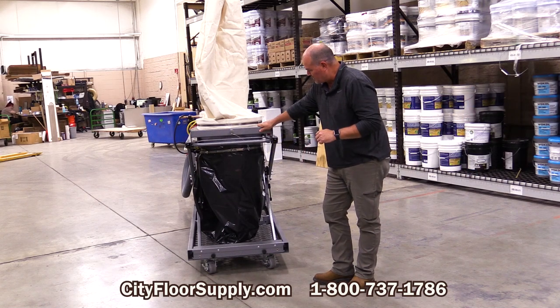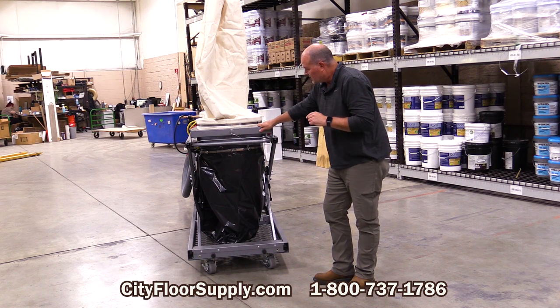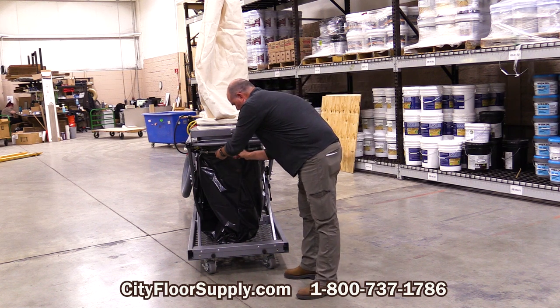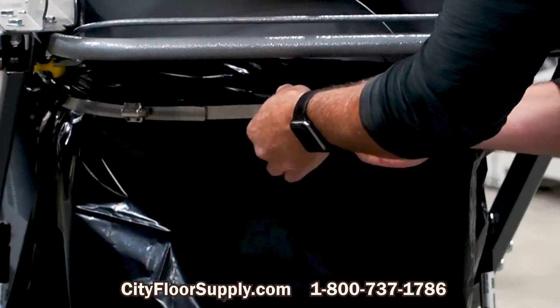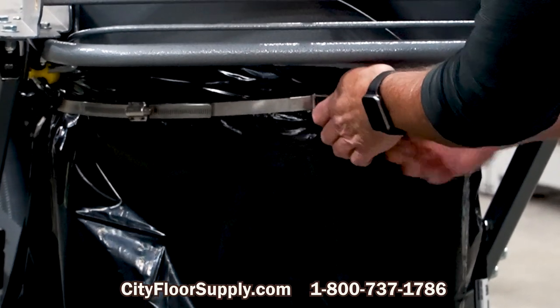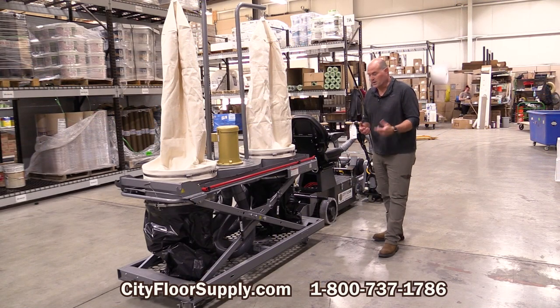At the back of the American Sanders gym floor vac, I wanted to show you the quick connect release of the contractor trash bag. You're going to disconnect right here, drop the trash bag out, put this over another trash bag, and just clamp it back in place.